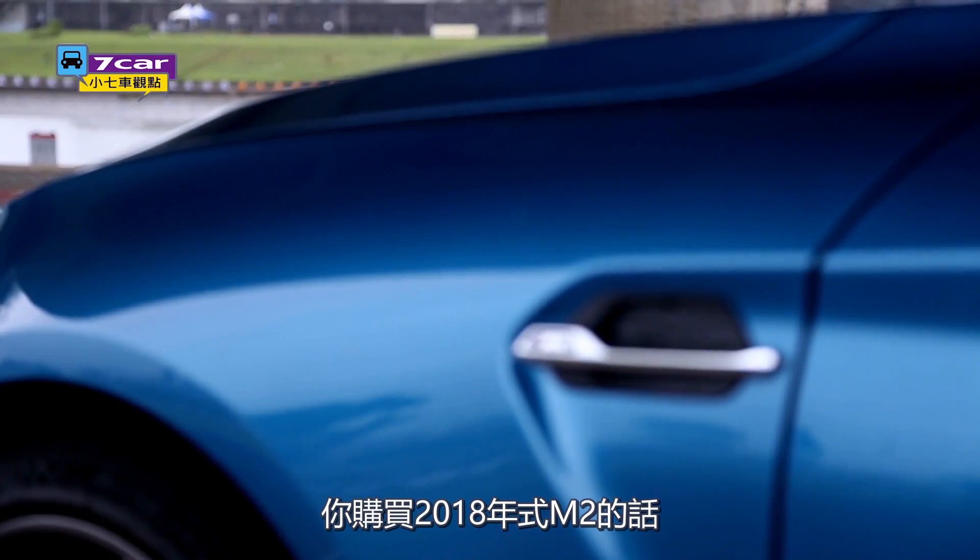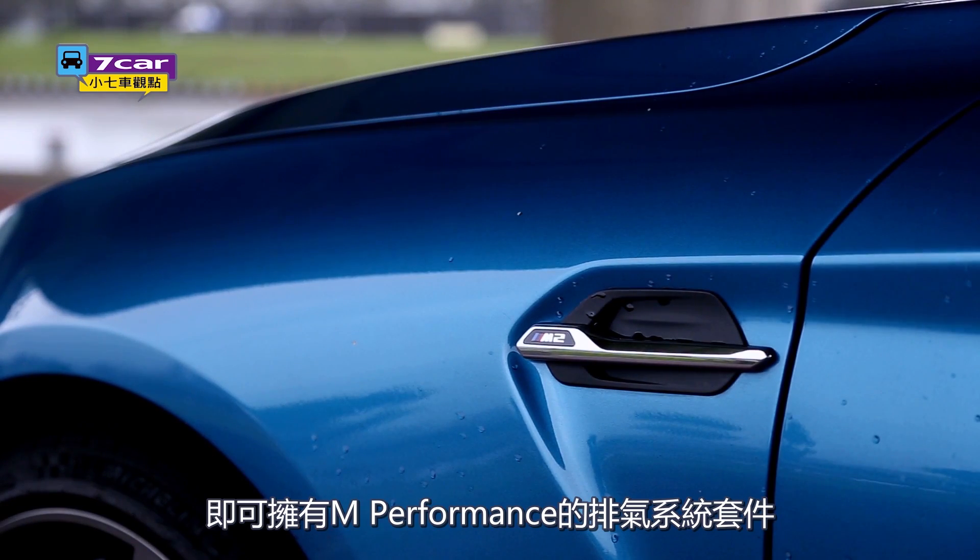The M2 is $339,000. This gives you the M Performance package system.